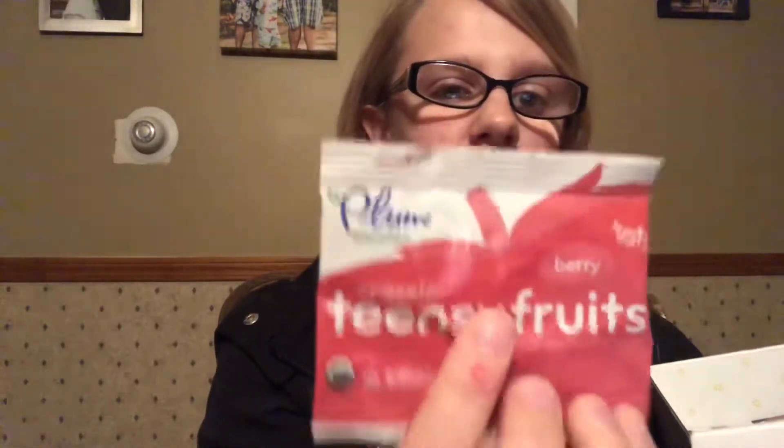There's a sample of Hello watermelon fluoride-free toothpaste — it's kids' toothpaste. Then a pack of All free and clear detergent with a coupon for a dollar off on the back.